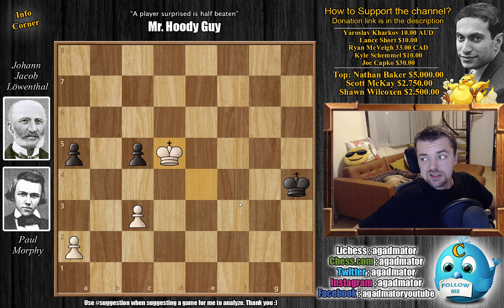A lot of people had this happen to them when they faced Morphy, which you'll see if you continue following this saga. I've also read that the match was watched by a friend of Morphy's father and Morphy's uncle, and they said that whenever Morphy made a move, Leventhal really understood how strong the moves were. Anyway, that's the game — I do hope you enjoyed it. I'd like to thank Yaroslav Karkov, Lance Short, Ryan McWay, Kyle Schemmel, and Joe Kapko for their contributions to my channel. Thank you all for watching, and I'll see you soon continuing the Morphy saga. Have an excellent rest of your day.